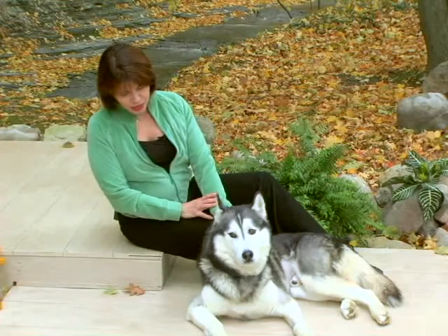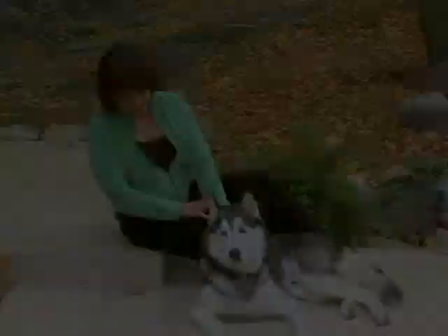Don't forget to stretch during the workday, while traveling, and after every workout. Animals stretch instinctively. Come on, Cybers, show them how nicely you stretch.